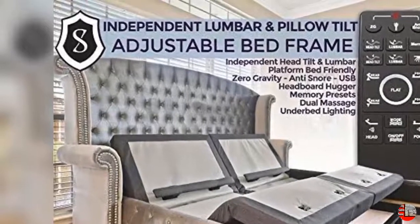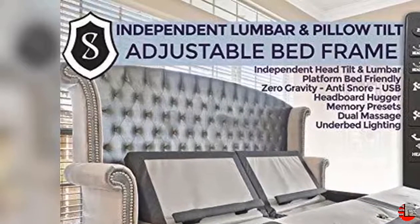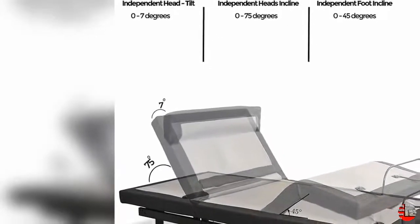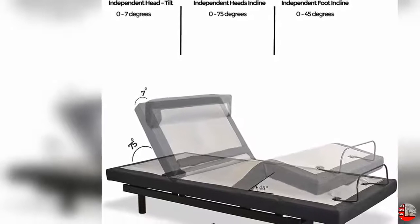Adjustable Bed Base by Sven & Son — Number 1 Rated Premium Adjustable Base. Lumbar Support, Below Tilt, Head 75° and Foot Articulation 45°, Wall Hugging 8 inches, 4 Independent Heavy Duty Motors, 1,800 Pounds Lift Capacity.